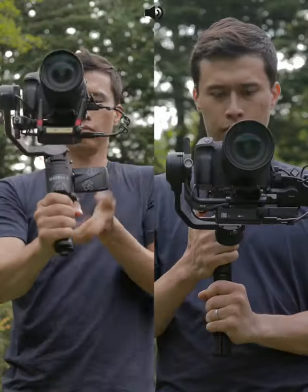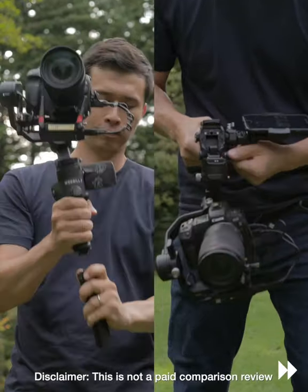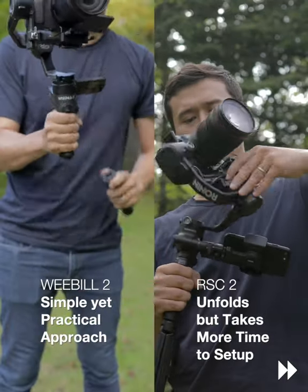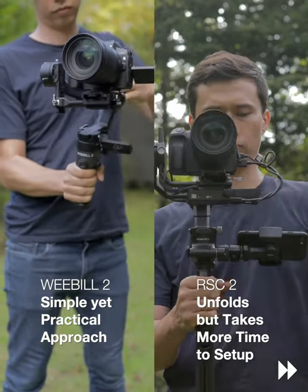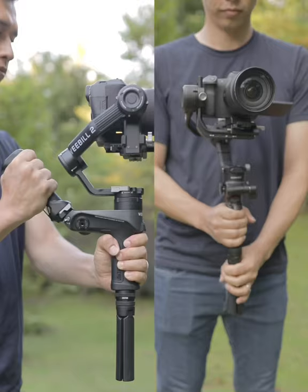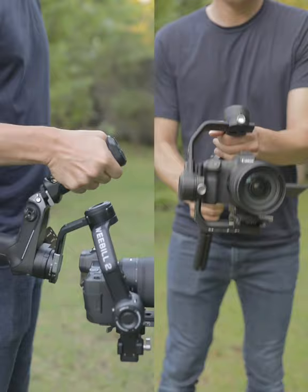In this comparison, we are looking at how both gimbals switch between upright and underslung modes. The Weeble 2's design definitely makes switching between modes easier, which helps getting back in action filming quicker as well. And if combining the sling grip from the combo pack, it takes even less time.